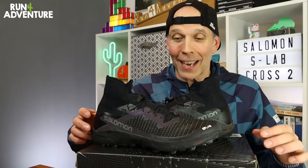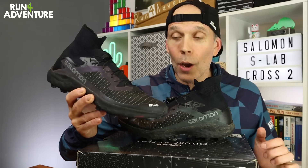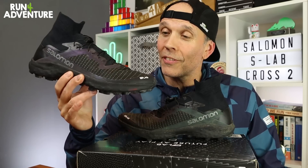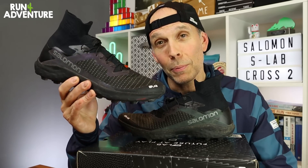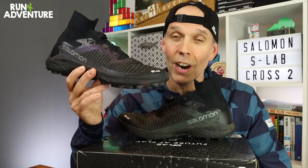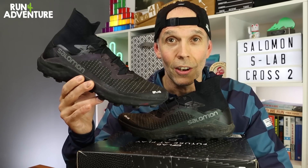The new Salomon S-Lab Cross 2 really does look like it's been beamed down from outer space by aliens — it's such a wicked shoe. But in today's video we're going to be giving you a few facts and figures about this trail running speed machine from Salomon, and then we're going to be bringing you along on its first run. So let's dive into the video and find out if the S-Lab Cross 2 runs as good as it looks.